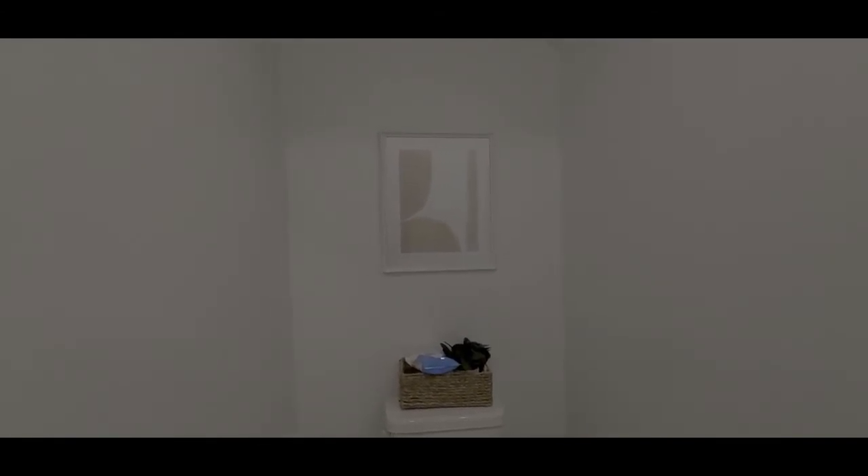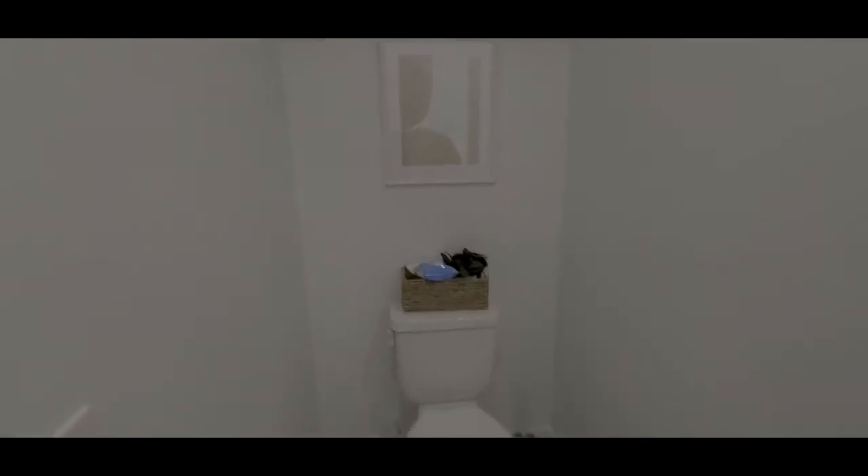Do you guys remember my vlog from two vlogs ago? I put this abstract art in the half bath and it was with a black frame. I decided that I needed to paint it white because I didn't like the way the black frame was looking. So we have it white and I think it looks better. I'm not going to even make it bigger or add a bigger frame — I think it's fine, I'm going to leave it like this. I think I need to add something in the corner here or on this side, just to add something to it. It looks a little plain, but yeah.